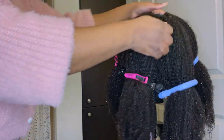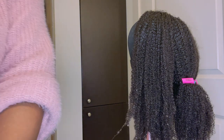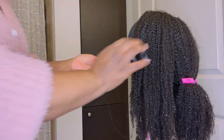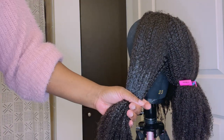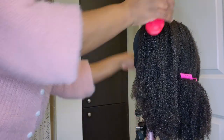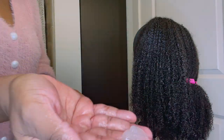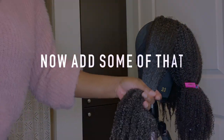First things first, I grab my Kinky Curly Curling Custard and take a little scoop — not too crazy — in my hands. I emulsify and go into the wig, finger detangling and rubbing it through to get through all the strands. Then I go in with the Felicia Leatherwood brush, starting at the ends to get it really separated, then working my way up to separate these kinky curly coils. I add a little bit more product to make sure I'm getting to all the strands.